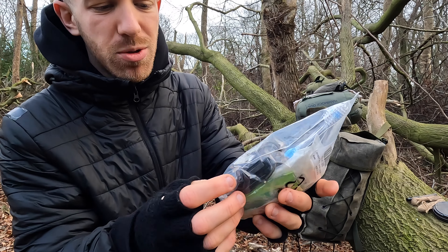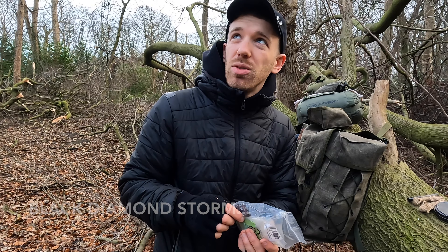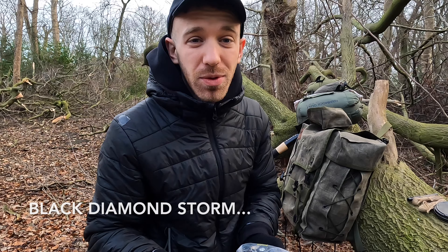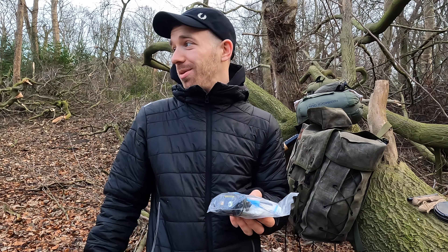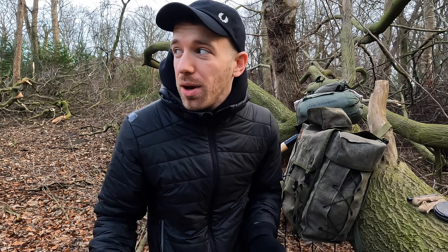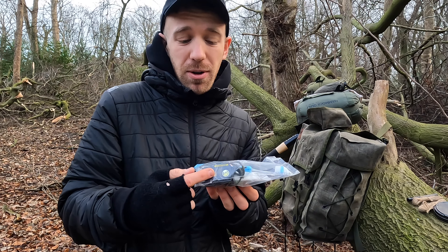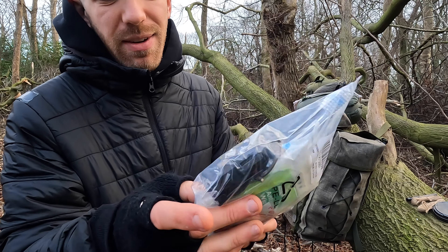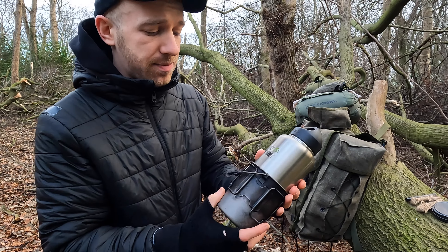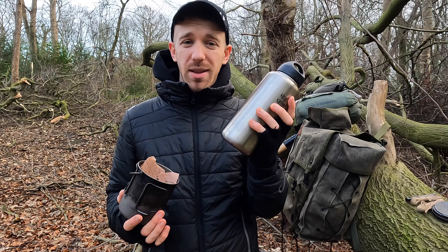I've got a little plastic bag with a few plasters, wet wipes, headache tablets, and a toothbrush. My headlamp goes in there as well — it's the Nitecore NU25. It's a great headlamp: really light, fits on your head and you forget it's there. I actually fell asleep with it on before. I'd really recommend it.